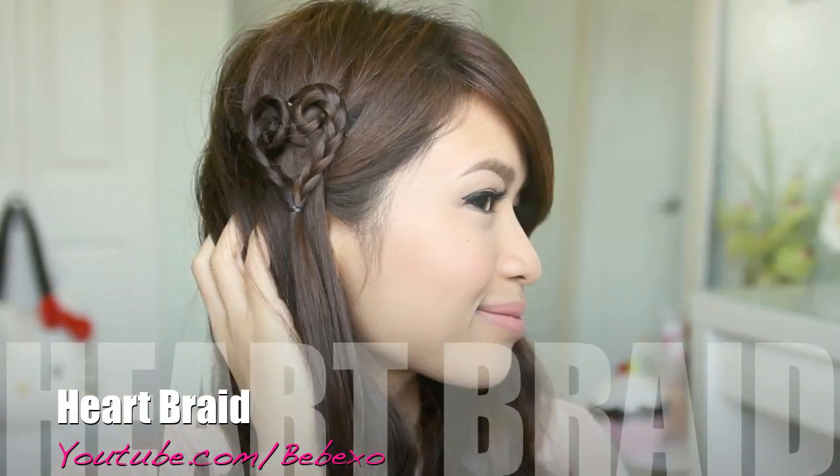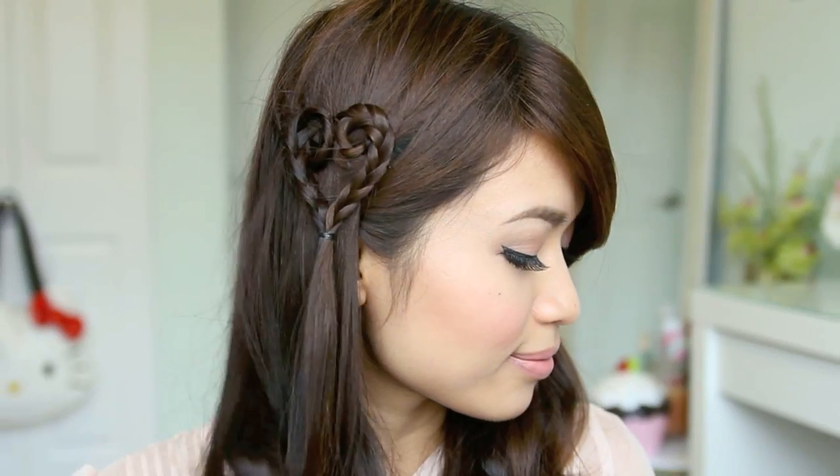Hey guys! In this video, I'm going to show you how to do this cute and sweet heart braid. This hairstyle will work on medium to long hair and it's really easy to do.